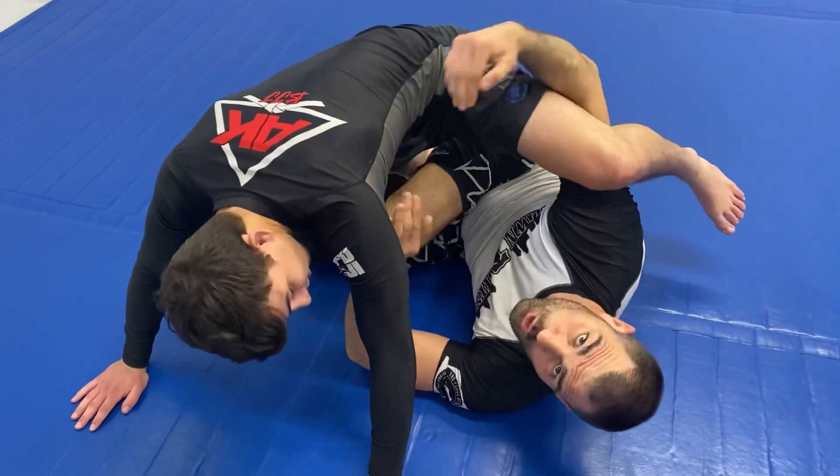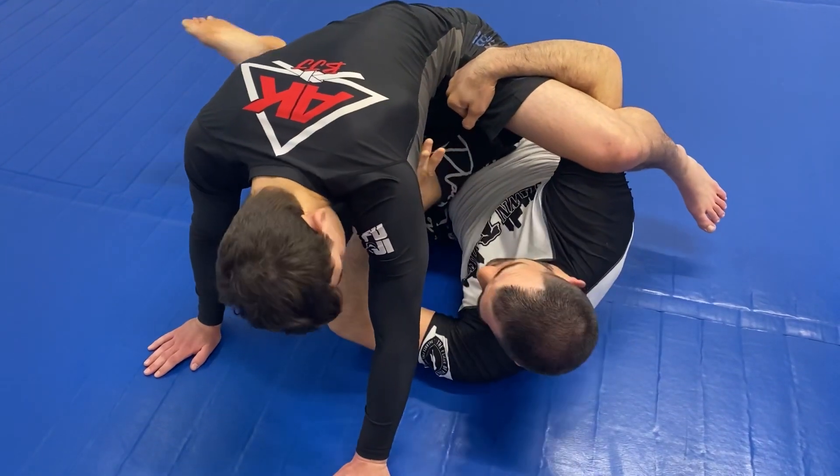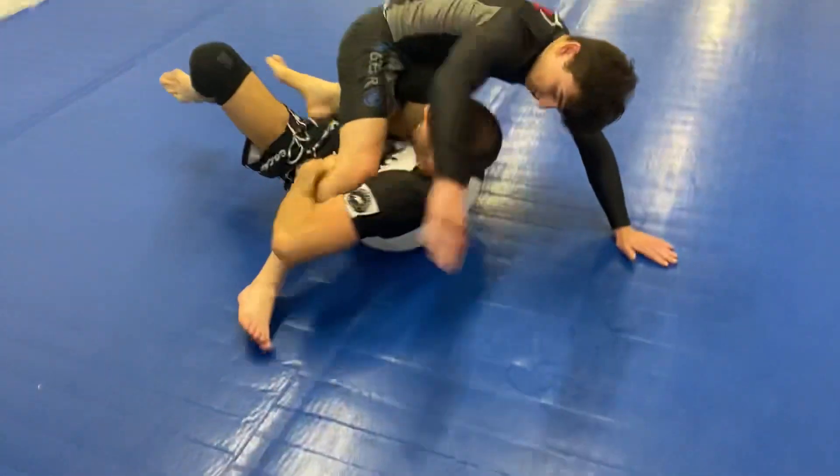If I feel the person's weight coming into me, I'm going to be able to elevate them. I have my hand on the hip here. I'm going to elevate them straight, and I'm able to bring this leg right underneath. Now as I grab, I spin back here.